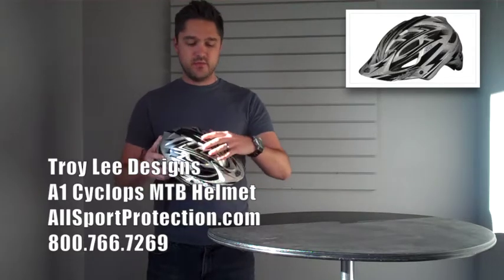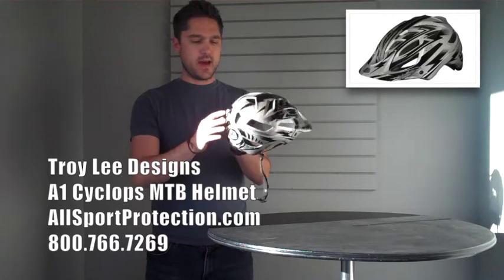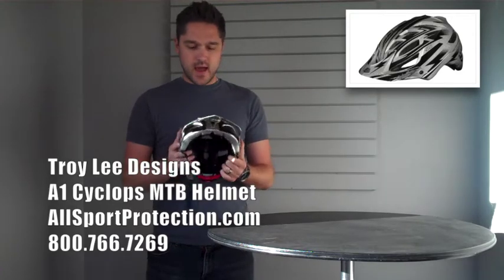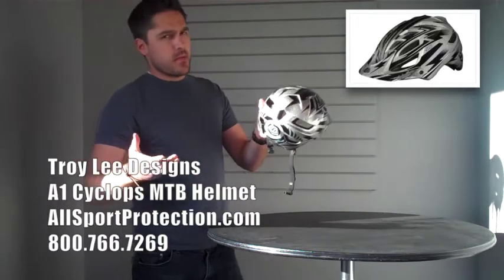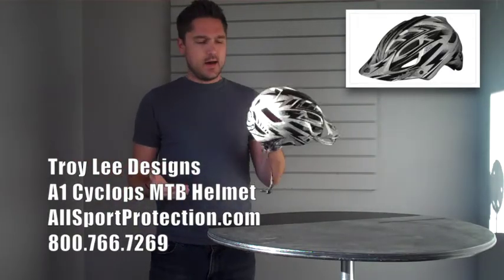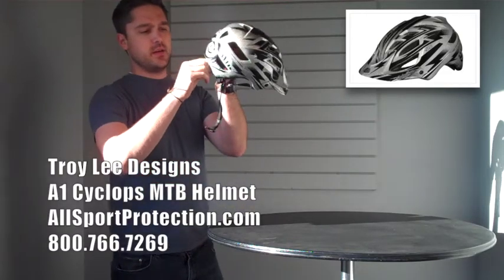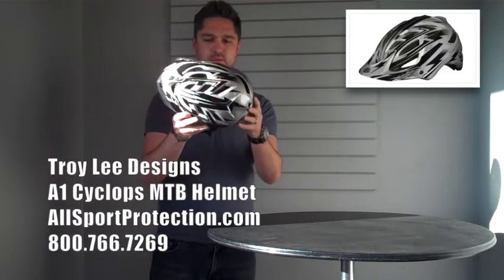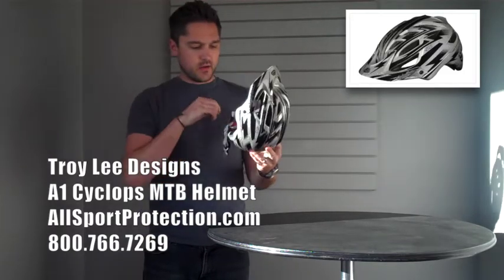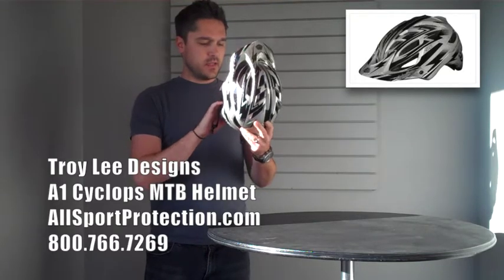You've also got some excellent ventilation — tons of vents on top and in the back. It's an enduro style helmet, so it covers the back of your head quite a bit better than a normal mountain biking helmet would. You've got a fully adjustable system in here that releases and tightens down for a completely customized fit. And you've got all the quality that you've come to know and love from our good friends over at TLD.